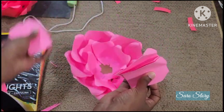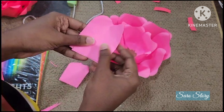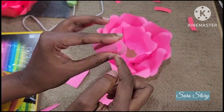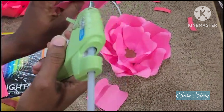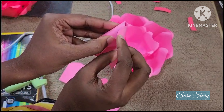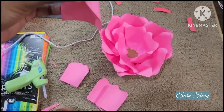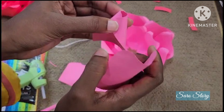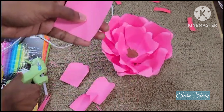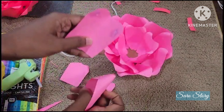We will put 3 patterns in the first layer. Now we will put it in the second layer. Stick the pieces in the same manner — stick them in here, stick them in the corner.